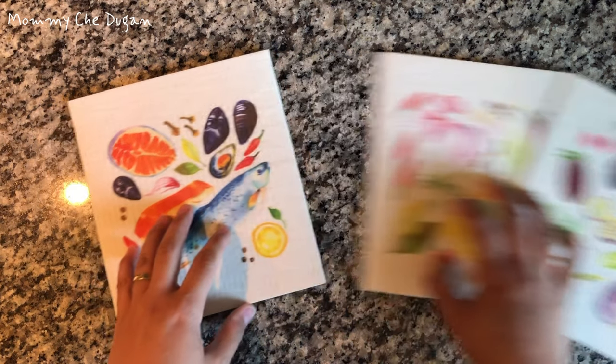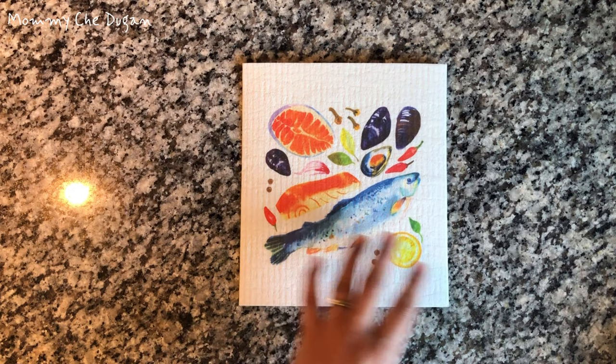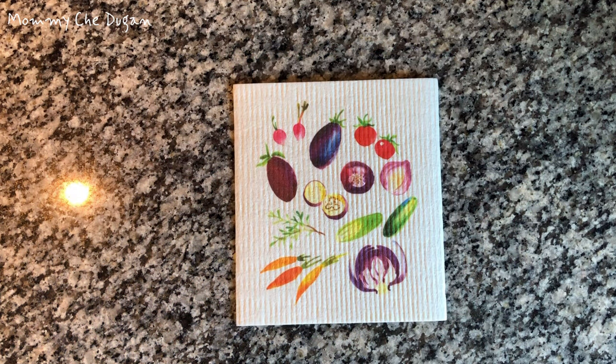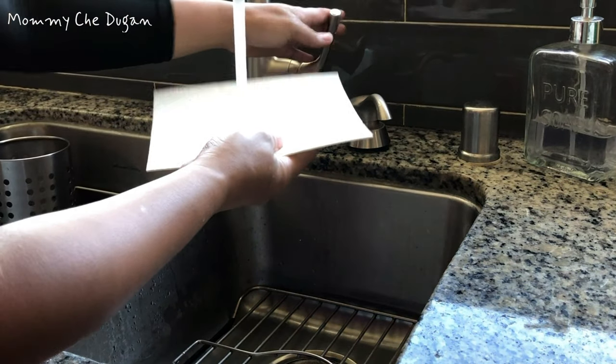This kitchen dish cloth set includes 3 dish cloths that have 3 different fine food design patterns, so that you can clean the kitchen with adorable and bright elements. The patterns are vivid, which will bring you a pleasant cleaning experience.